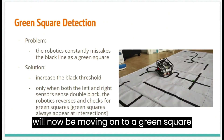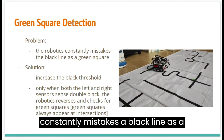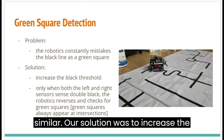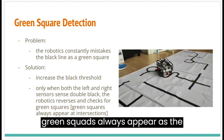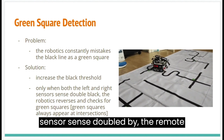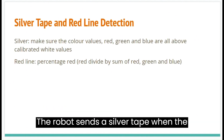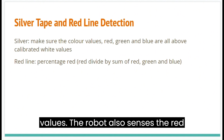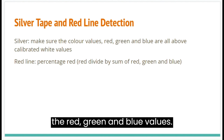I will now be moving on to our green square detection. Previously, the robot constantly mistook the black line as a green square, as both values are quite similar. Our solution was to increase the black threshold. We also realized that green squares always appear at intersections. Thus, when both left and right sensors sense double black, the robot reverses and checks for green squares. The robot senses silver tape when the downward-facing color sensors return values greater than the calibrated white values. The robot also senses the red line by calculating the percentage red value, which is the red value divided by the sum of the red, green, and blue values.